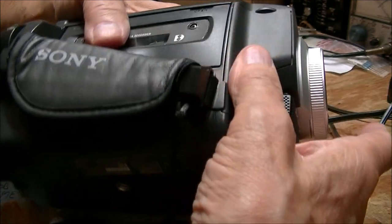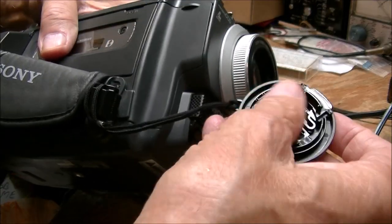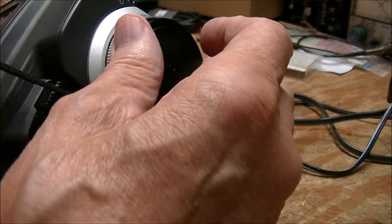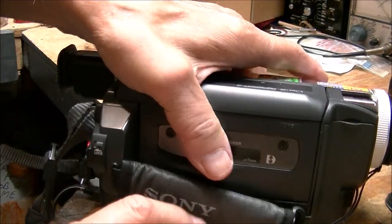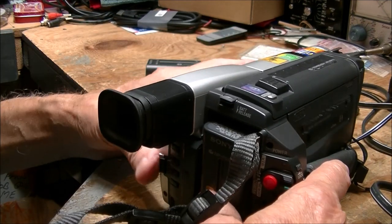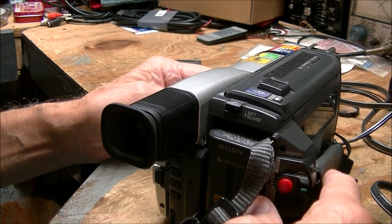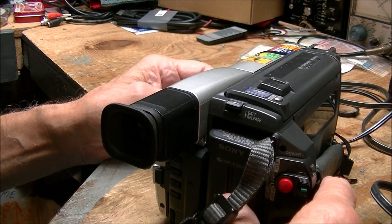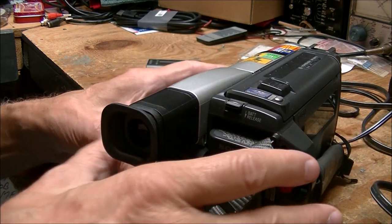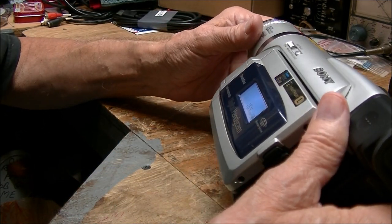I've got the FireWire cable hooked up to my desktop — the shuttle does not have FireWire, so all capturing has to be done on the Windows 7 desktop, which is not a problem. Then I can take the HD video I'm making on this JVC camera as an MTS file and put it in the shuttle for editing.